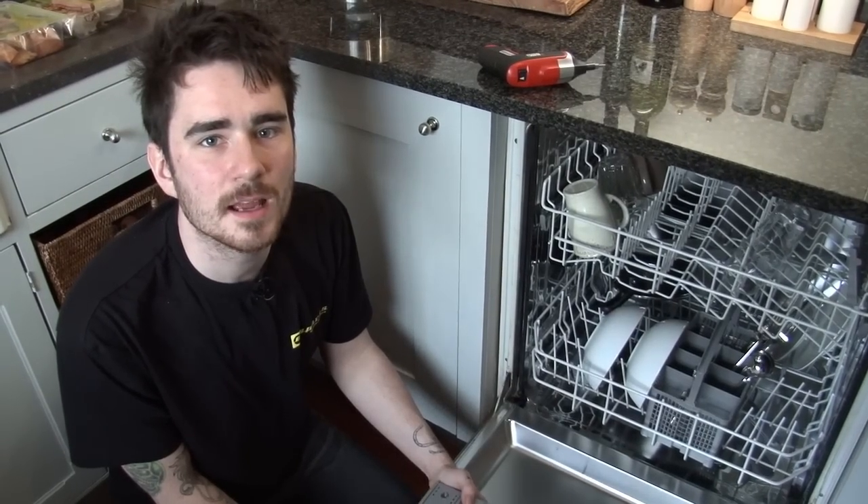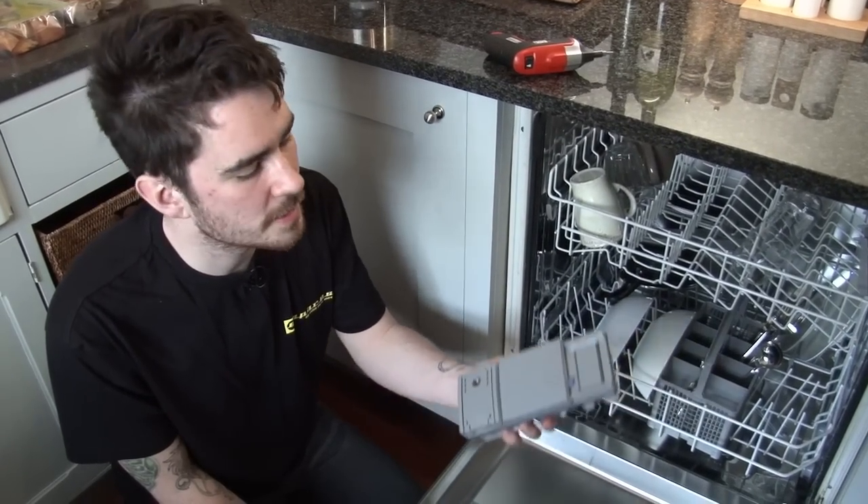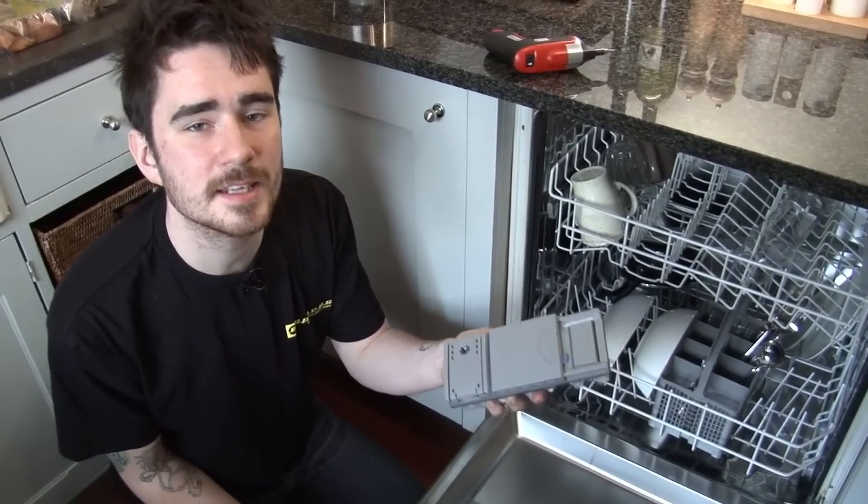Hi, I'm Rory from eSpares and in this video I'm going to show you how to replace the detergent dispenser in this Siemens built-in dishwasher.